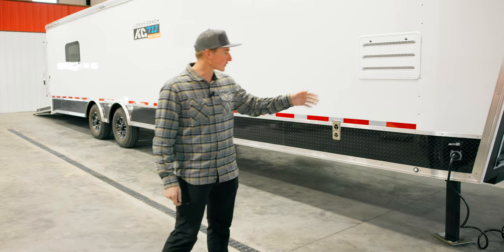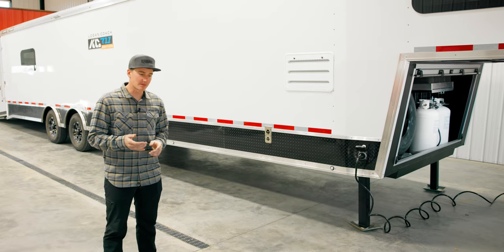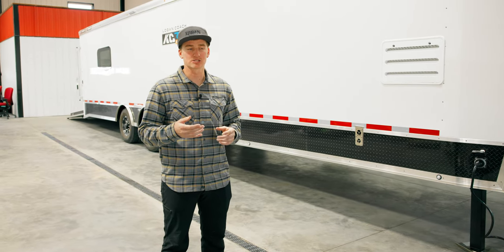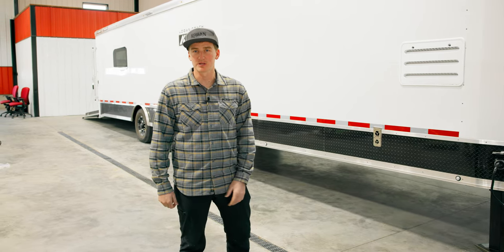So what we went with — we have a 33-foot gooseneck. We went with the Keith Curtis edition. Keith's a really good friend of mine and when he partnered with them, he set up a really good package. We'll highlight some of those things as we go along, but his package definitely had a lot of things that made sense for me to use.